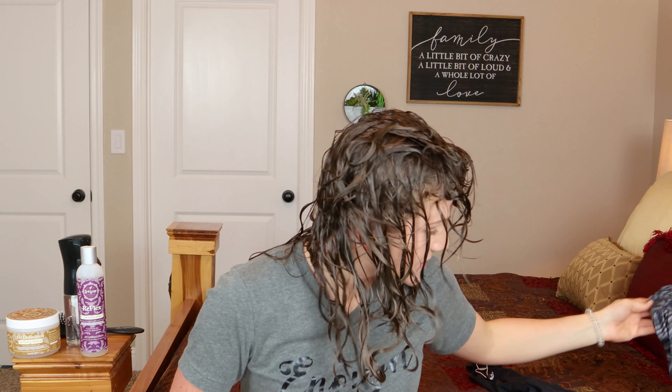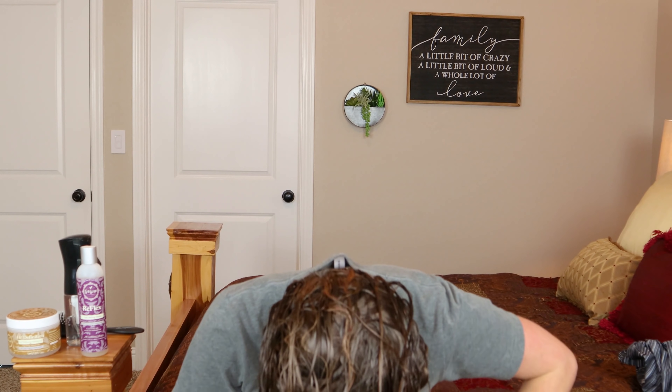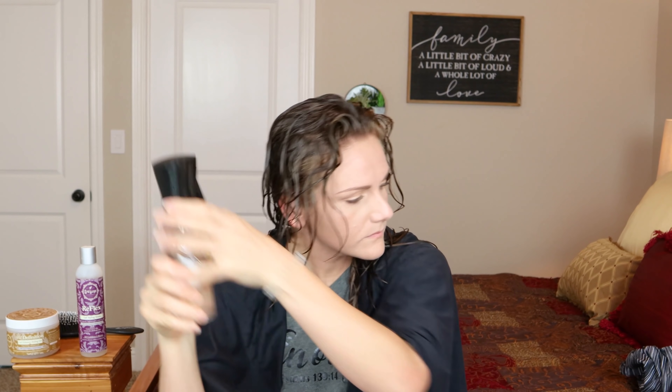Here we go! I've left my hair in a reusable shower cap because I wanted it to stay really sopping wet. I should have put my towel around my shoulders first — one moment. I'm wearing a cape now, does that make me a superhero? Even though my hair is still pretty wet, I'm going to add a little more water just for insurance.